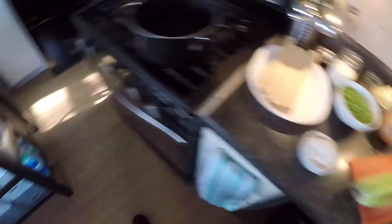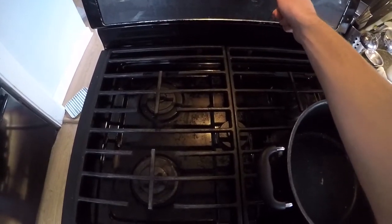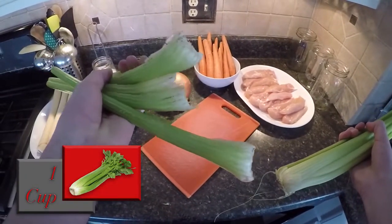Here we go with the celery — eh, never mind, we're not doing that right now. We have to preheat the oven. That's the first step, because you don't want to be caught with your pants down with a cold oven.